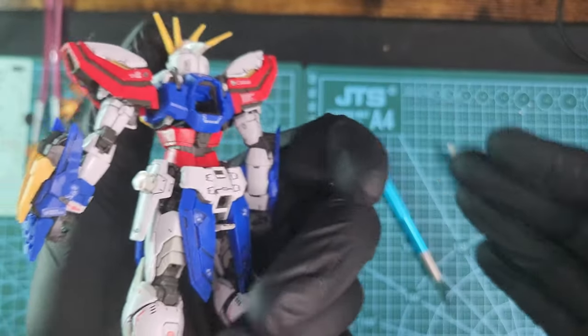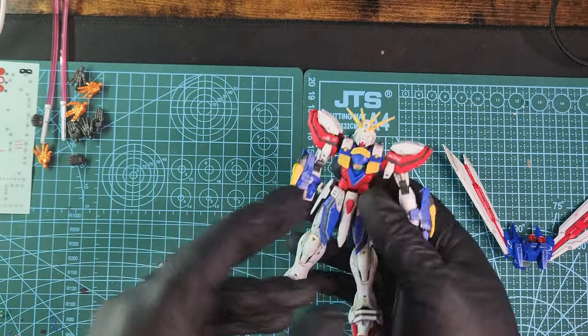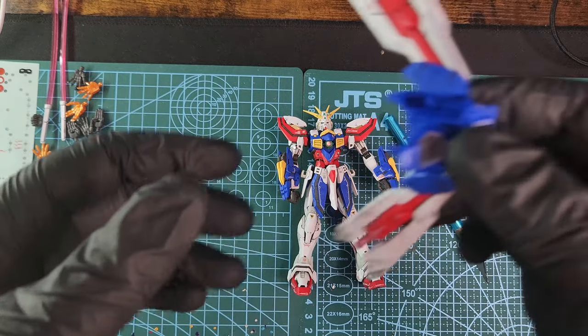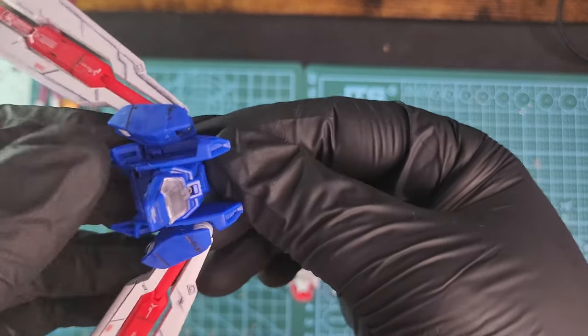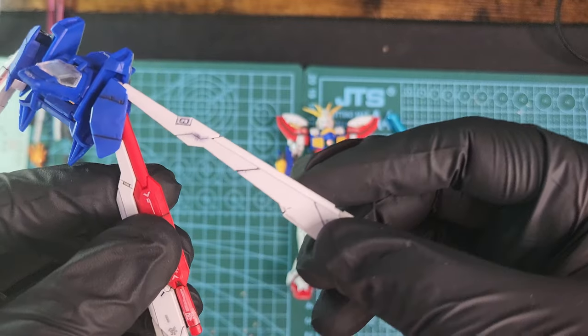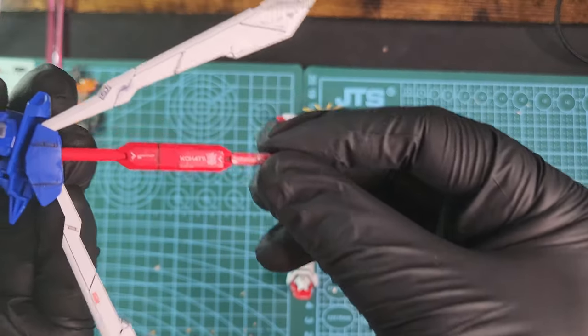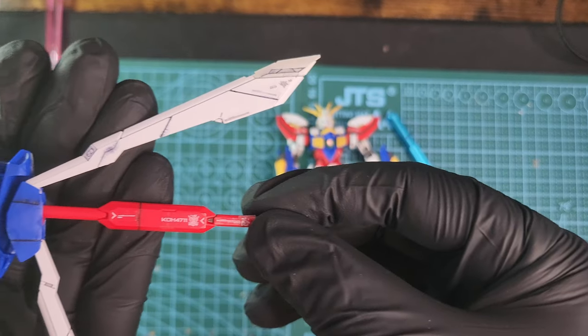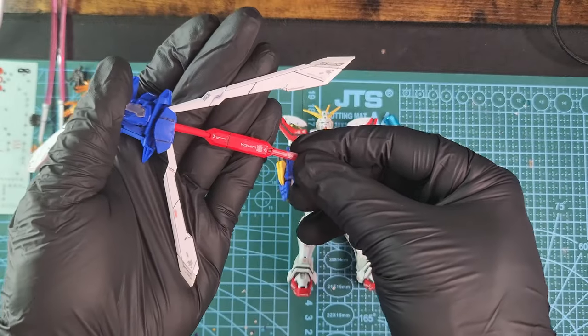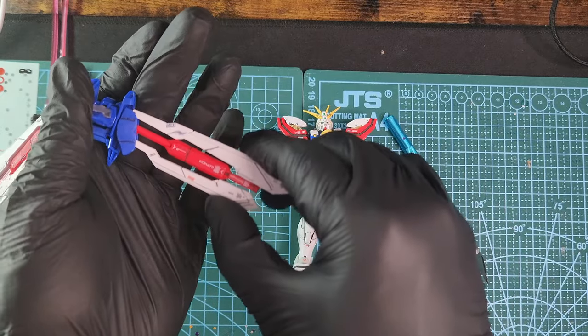On the back you'll see where you can attach the backpack and wings. Here's the backpack — it looks really nice. The wings can open up and with the stickers they look really nice. I really like the design of the wings and the backpack.